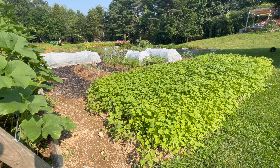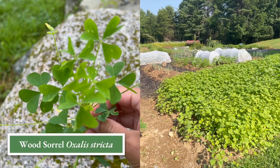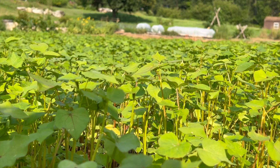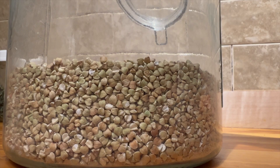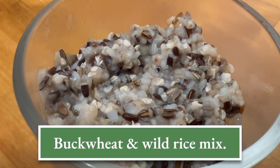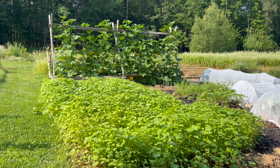Let's head out to the garden and talk about green manuring with buckwheat. Even though it's called buckwheat, it's not related to wheat — it's actually a member of the Polygonaceae family, which includes rhubarb and wood sorrel. Buckwheat is incredibly versatile: it's great for cover cropping, as livestock feed, you can use it to make gluten-free flour, or boil the seeds as a substitute for rice and oats. We love eating buckwheat in this family.